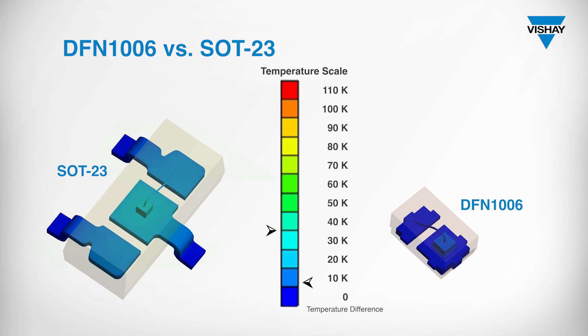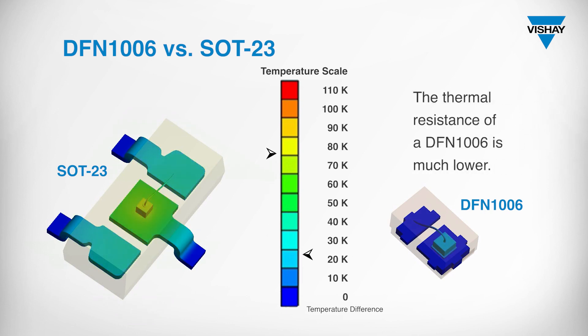Due to the shorted pins made of metal with higher thermal conductivity, the thermal resistance of a DFN1006 is much lower compared to a SOT23 package.